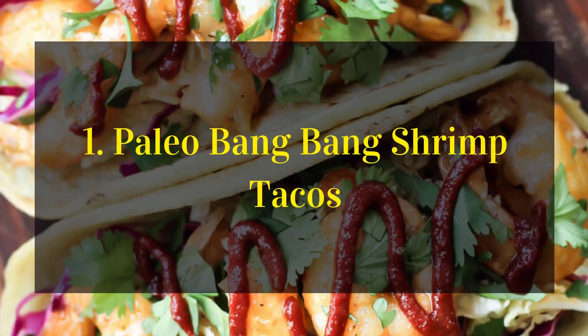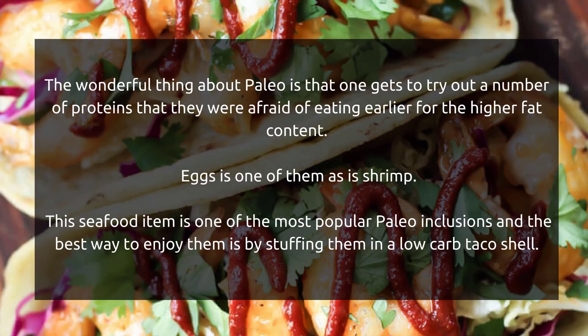Paleo bang bang shrimp tacos. The wonderful thing about Paleo is that one gets to try out a number of proteins that they were afraid of eating earlier for the higher fat content.